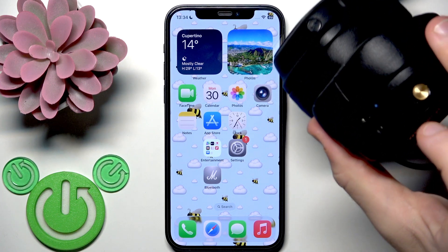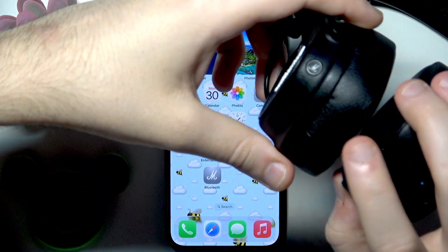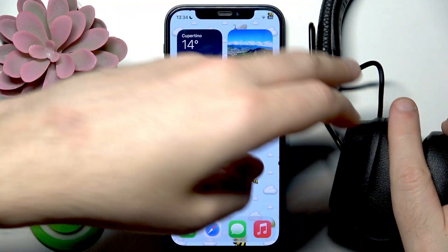For the factory reset, it's the same process but you need to press and hold not only the multifunctional button but also the M button on your left ear cup. Press and hold both of these buttons for at least 10 seconds.